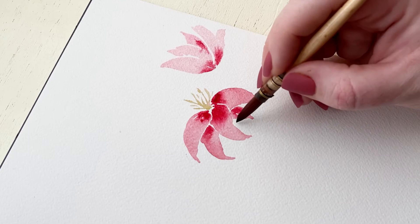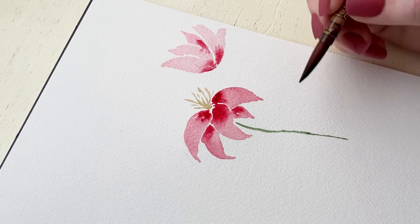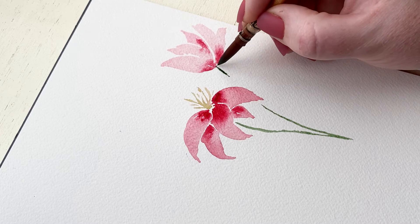Now we're going to add the greenery. I'm bringing this stem right down, curving it a little bit — anytime you can curve a stem, it looks really natural and organic. Then bringing another stem back up to connect to the flower on the right.